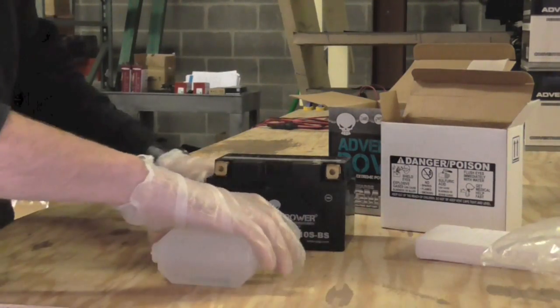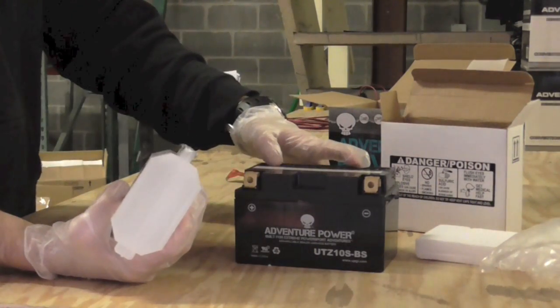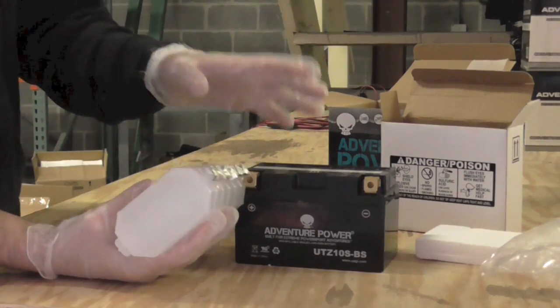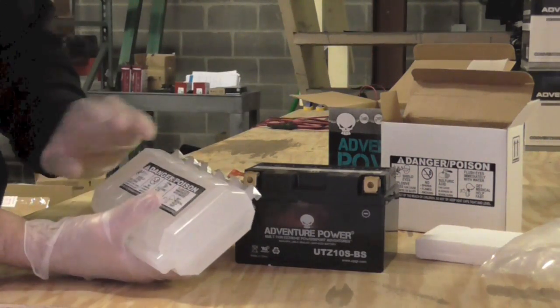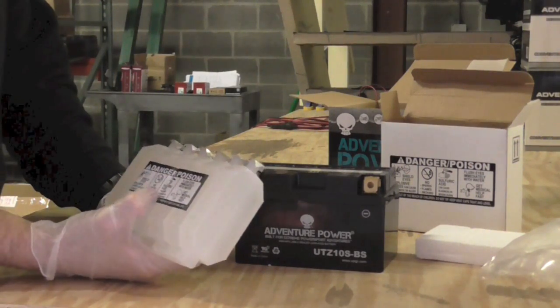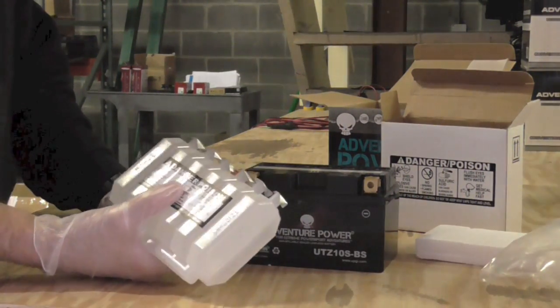As you can probably guess, you're going to line these holes up with the holes in the battery. What it's going to do is actually puncture this tin foil and pour the acid into the battery. The process could take some time to get into the battery from the plastic container, so allow it a few minutes at the very least. I'd recommend sitting here and holding it while it is filled.